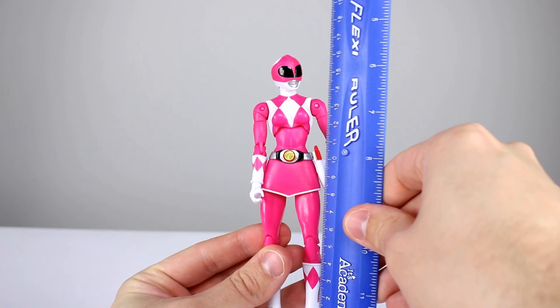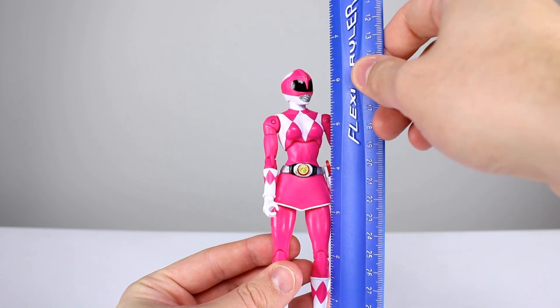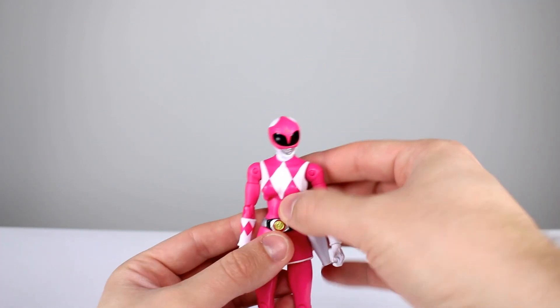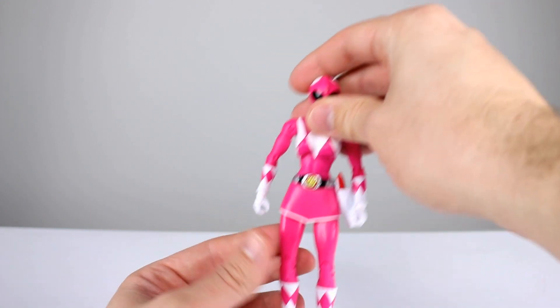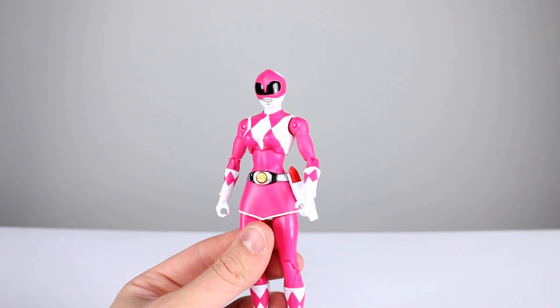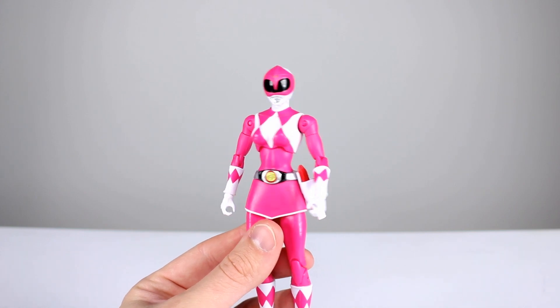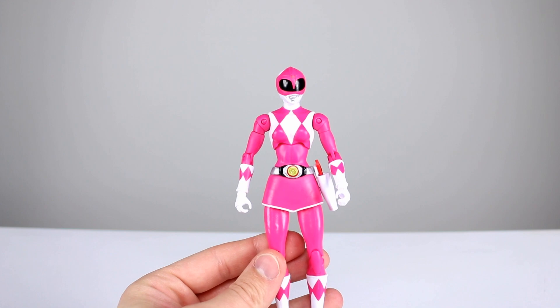This figure stands just about 17 centimeters, which makes it just about six and three-quarter inches. She's actually a little bit shorter than the Black Ranger. I'm just giving you rough estimates because it will depend on how you have them posed. I'll have a photo at the end so you can see that also. And like I said, all new sculpt for this one, not the same as the other guys at all.